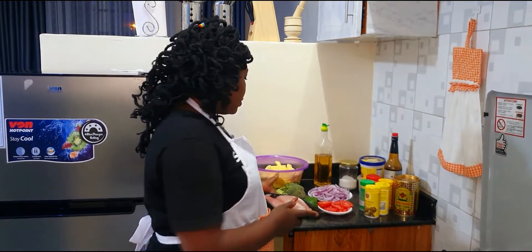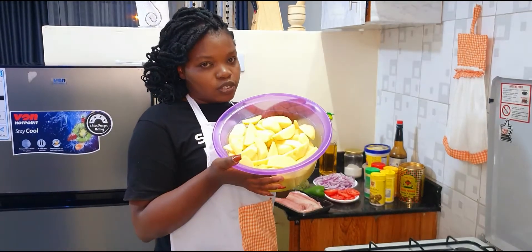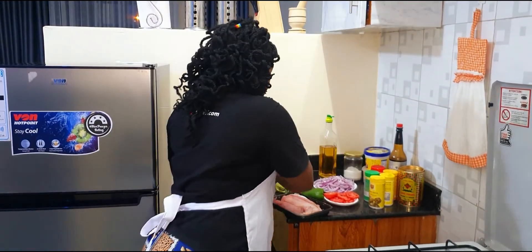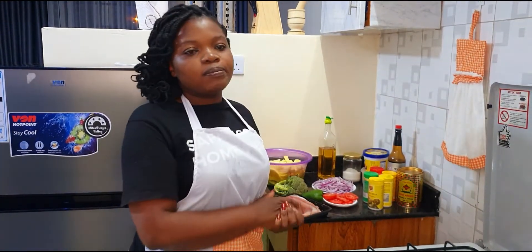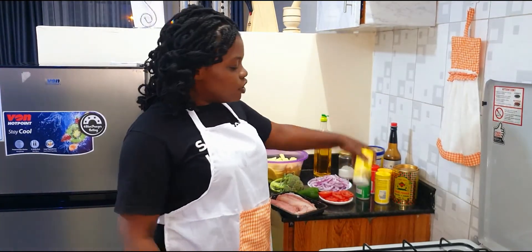I have my fillets here with me today. I'm also going to prepare potato wedges — fried potato wedges and marinated fish fillets.